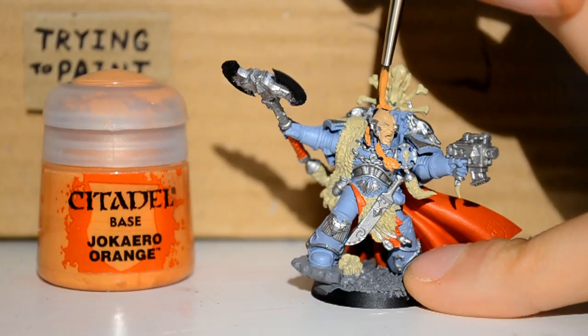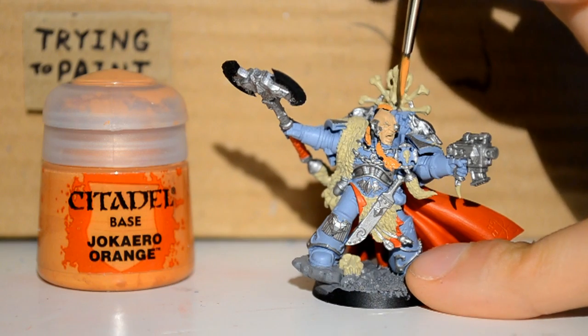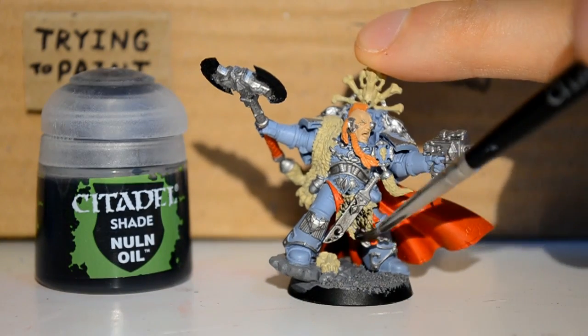Then I'm onto Jokaero Orange. This is for his little ginger hair, which makes him look pretty cool, pretty fierce.